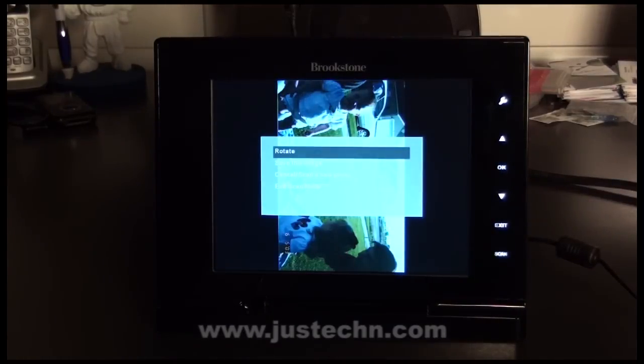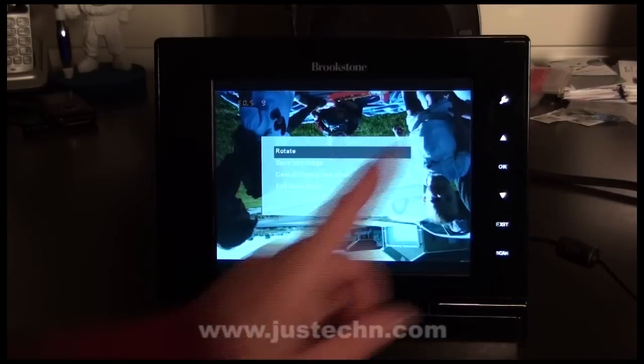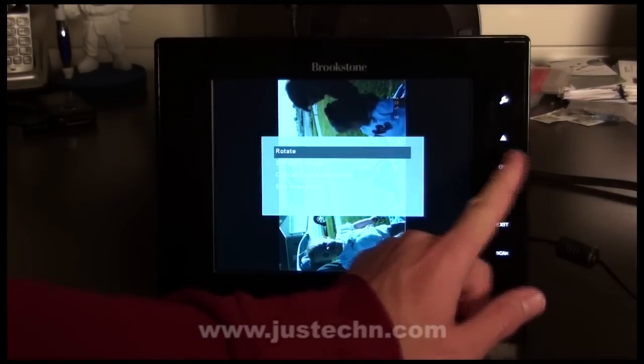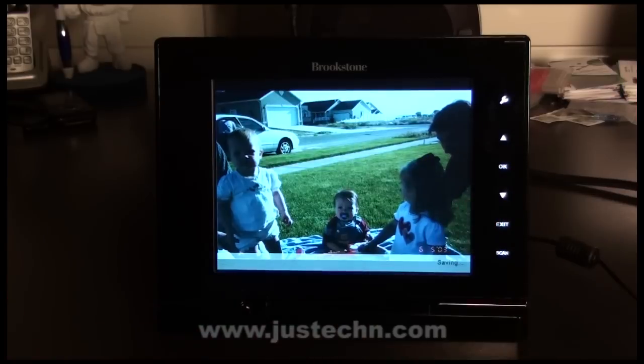When it's done scanning, it presents you with an option to rotate it, save the image, cancel the scan, and scan a new photo or exit the scan mode. For this image, I'll need to rotate it. Once it's correct, I go down to save and hit OK.